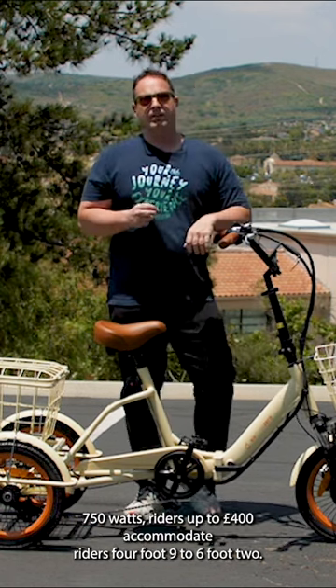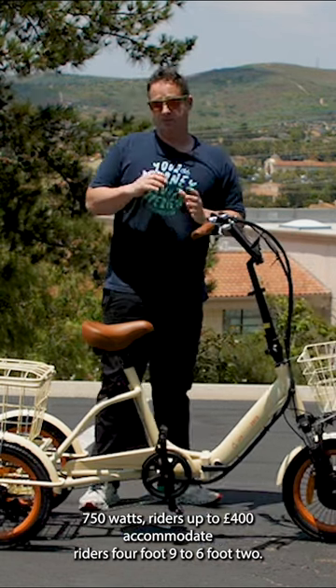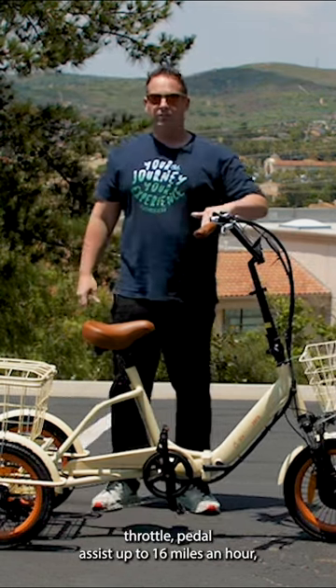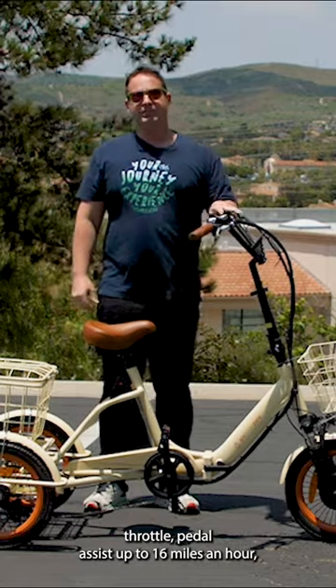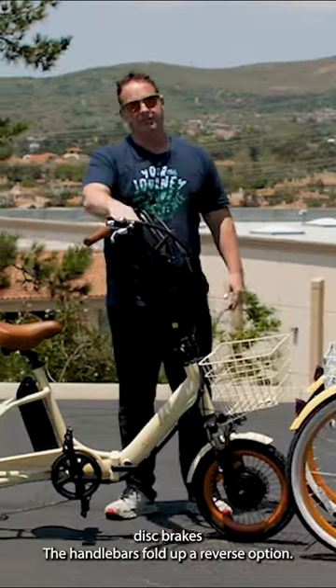The Easy Transit folds up, has a 750-watt motor, accommodates riders up to 400 pounds, and fits riders from four-foot-nine to six-foot-two. It has throttle and pedal assist, reaches up to 16 miles an hour, disc brakes, folding handlebars, and a reverse option.